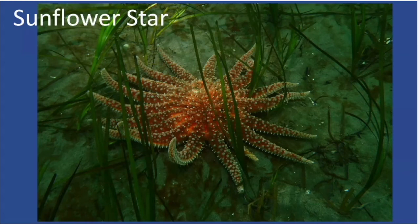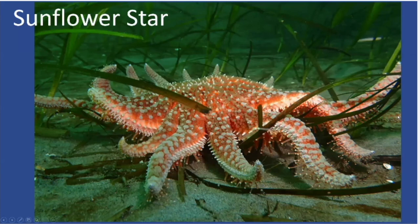Also, if you happen to see a sunflower star, REEF likes to have these reported because they're monitoring them closely after the sea star wasting disease, trying to track the species' recovery. Here you can see the texture a little better — all the fuzziness, the rougher texture, and the spikes.